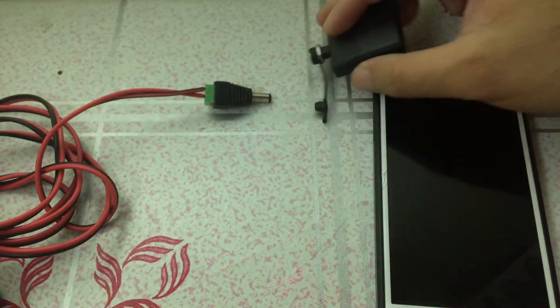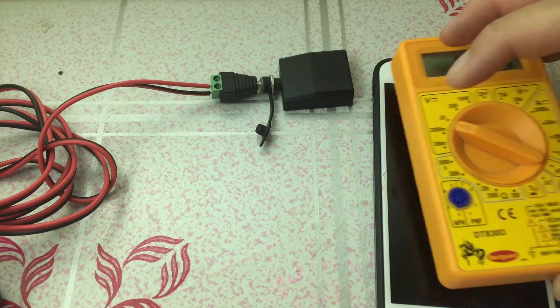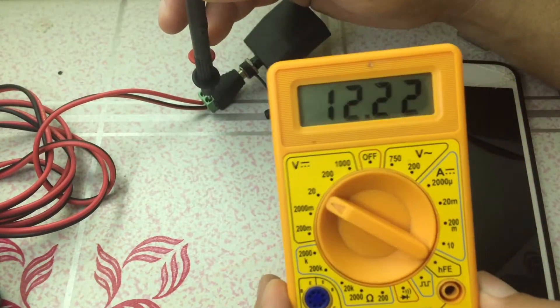We'll now connect the module to the connector coming from the solar panel and we'll also check how much voltage it's giving us right now.